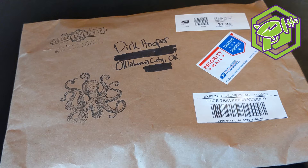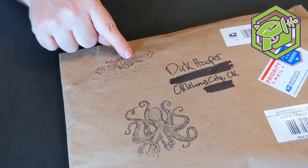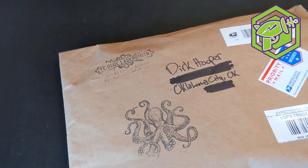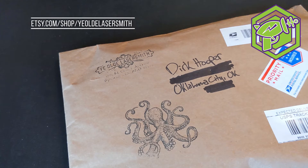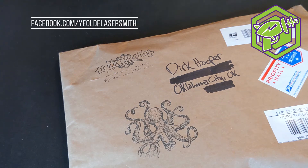We're going to do an unboxing today on Task Force Geek. This package was sent to us by Ye Olde Laser Smith — that's Brendan Smith, who's going to be our guest on the next episode of Task Force Geek. I believe that's episode 33, and I will link to that as soon as we broadcast that episode.